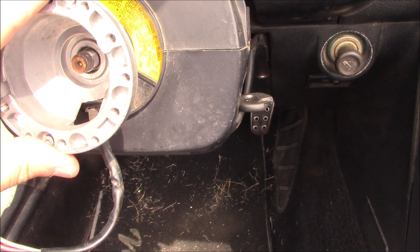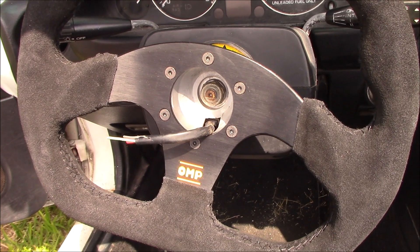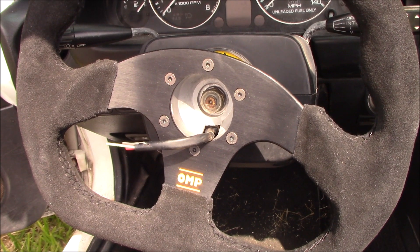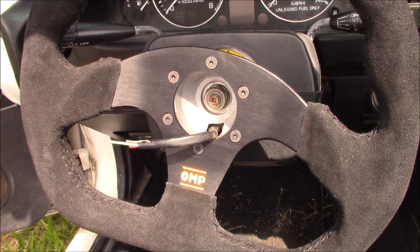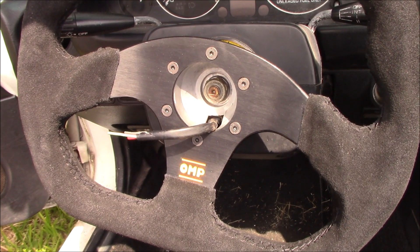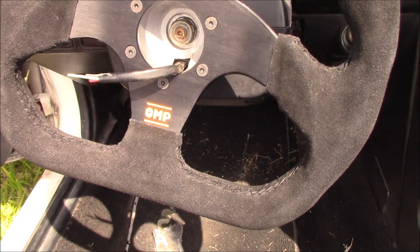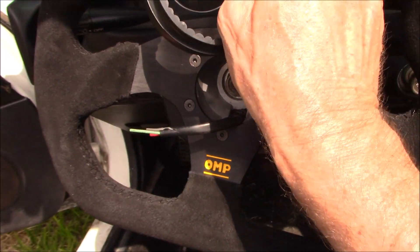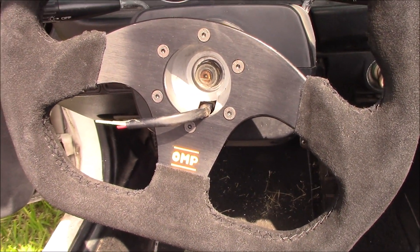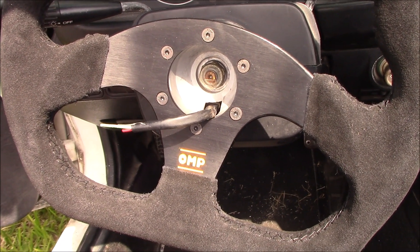You don't want to crank down on this nut too hard because you'll make the blinker canceling system make a dragging noise — you're going to have to play with that a little bit. If you get it too tight just back off on it. What I've done here is mock everything up. I'm going to start the engine, test the blinkers, make sure the wheel hub is tight, then come back and wire the horn and put the little boot cover on to hide all that mess.